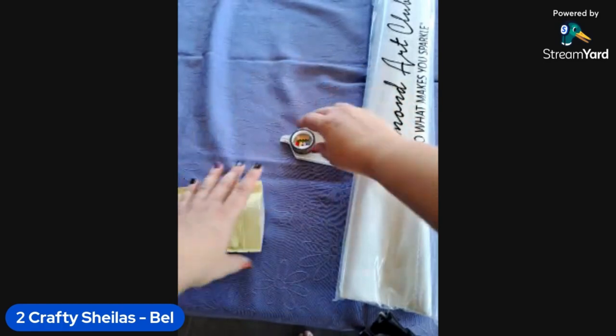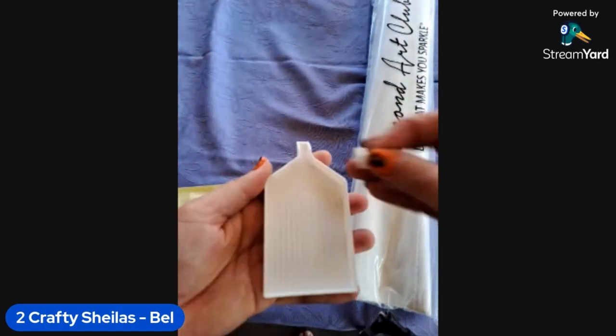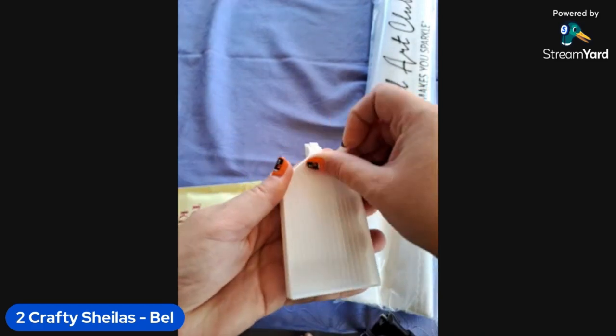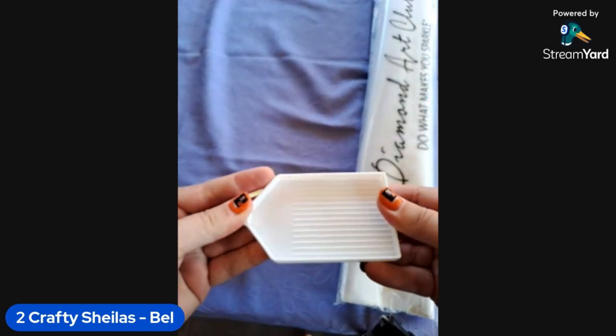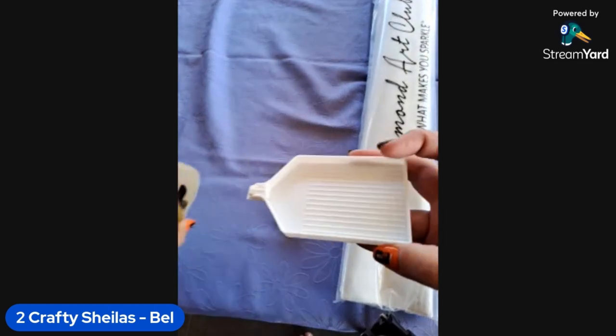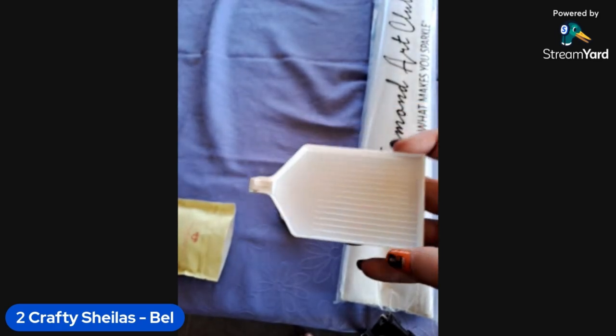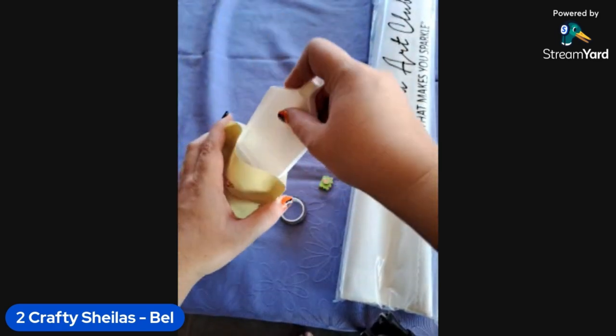We've got our tray with a little tray stopper in there. These are good quality little trays — I don't mind them at all. I often use them especially when kitting up. I tend to use big 3D-printed trays when I'm actually diamond painting, but I don't mind this size for the kitting up process.